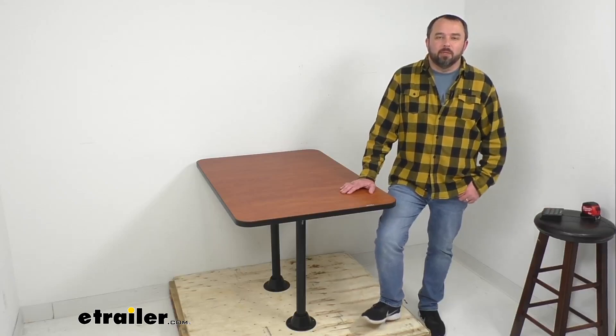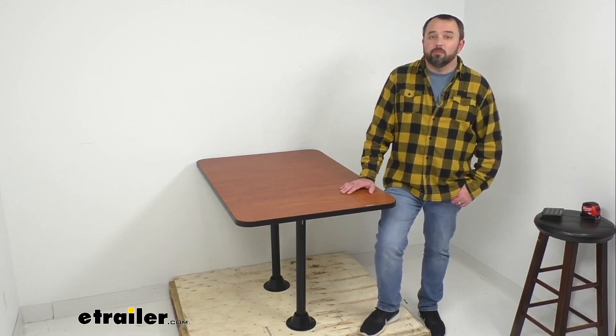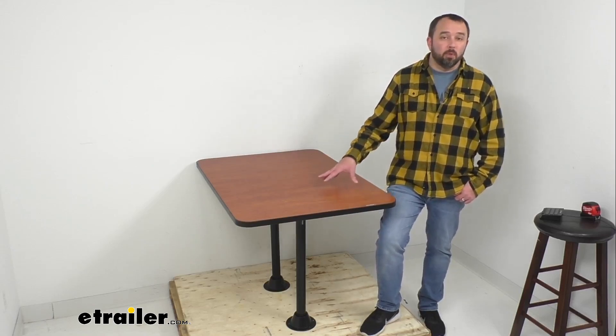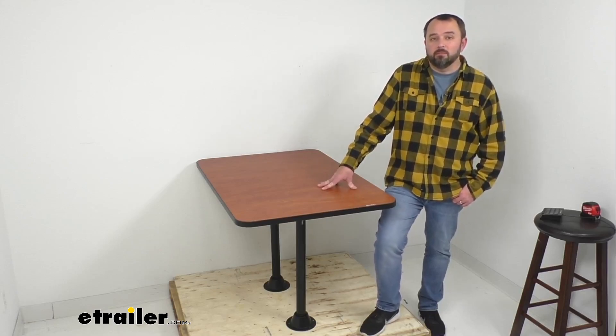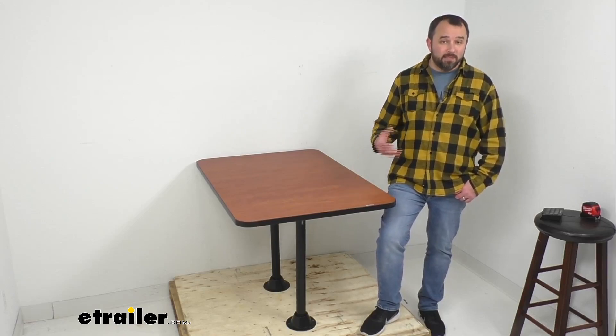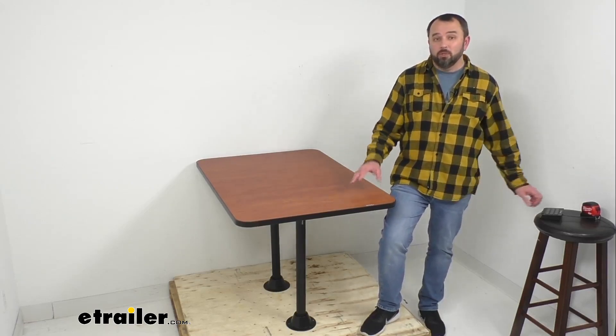Hi everybody, Andy here with eTrailer.com and today we're going to take a look at this eTrailer RV surface mount dinette table. This dinette table is going to be the perfect place for your friends and family to gather in your RV dining area. It has been designed to provide a strong and stylish upgrade to your RV.